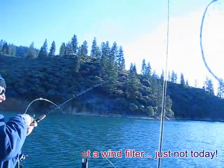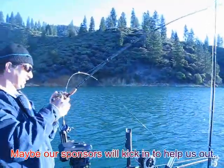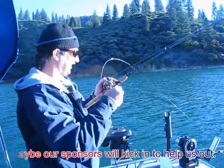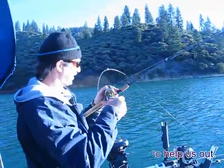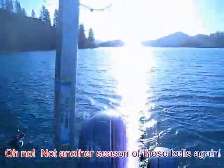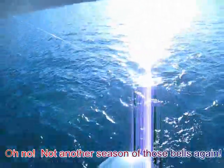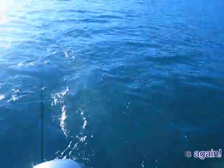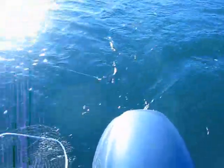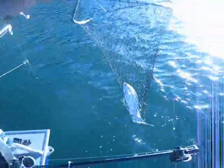I've got a fish on it. I can figure it, we'll see. Do we need to do the netting and the camera work at the same time? It would be good practice. We'll see, you're up to it. Coming in here. Nice, oh yeah, that's a good fish. There we go. Nice. Got it, we got it.